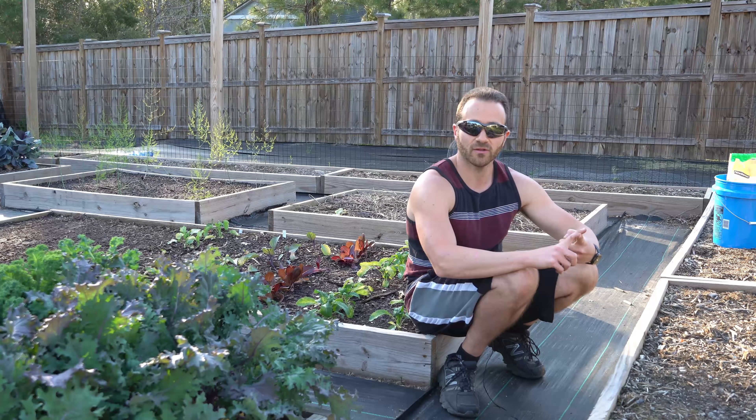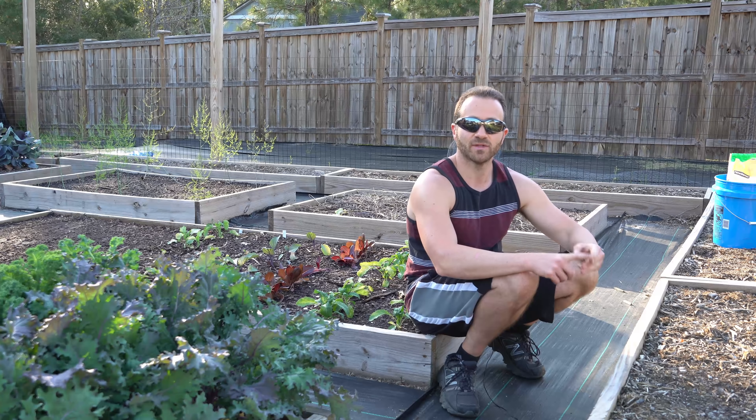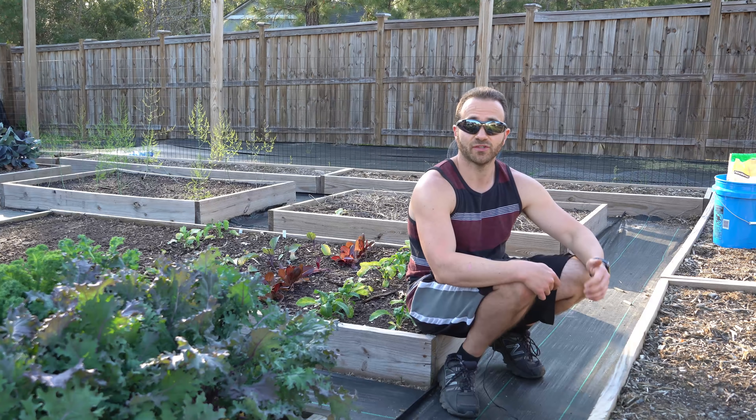Too much oxygen will kill you. Too much water will kill you. Too much sunshine will kill you — they are all toxic if you take in too much at once. But try to live without them and see how well that goes. So we need to break everything down to the toxicity of the dose.